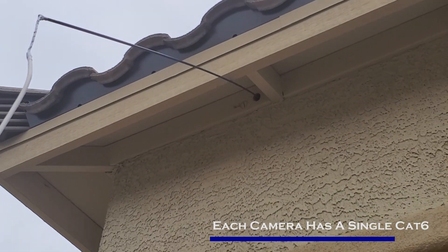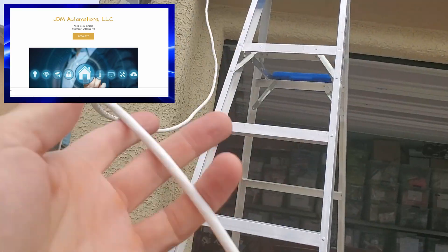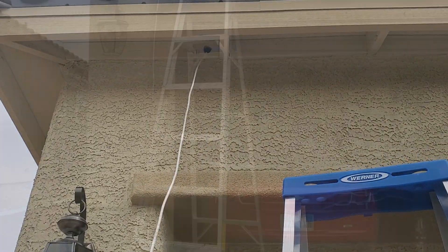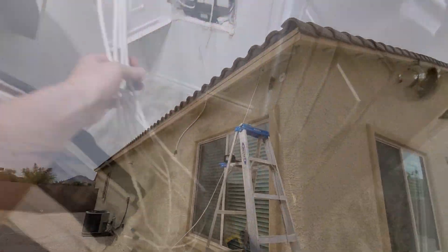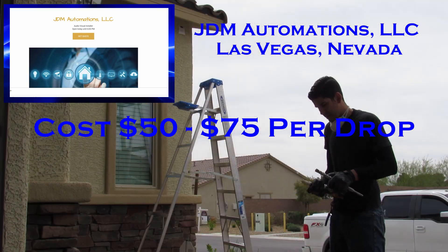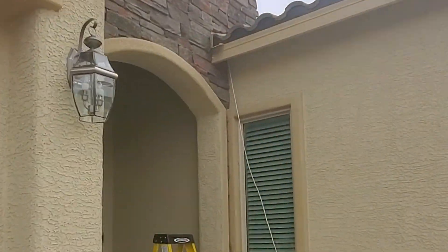Let's start with the wire drops and then we'll do the camera installs. You want to hire a low voltage installer to do these wire drops. What they'll do is drill holes in the locations where your cameras will be, then run the CAT6 riser cable from each location to the network box through the attic. This can be a dangerous task to do yourself, so I always recommend hiring a low voltage expert. Pricing for these line drops is about $50 to $75 per drop. While it's not cheap, it's definitely worth not falling through the ceiling or hurting yourself.